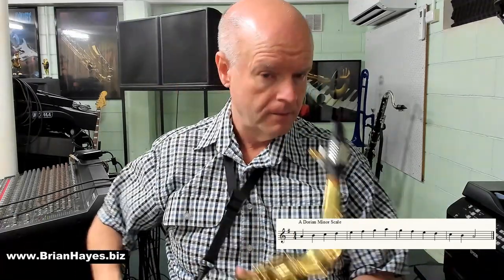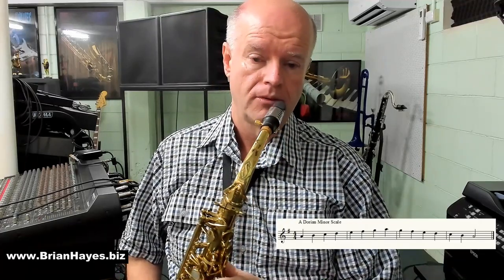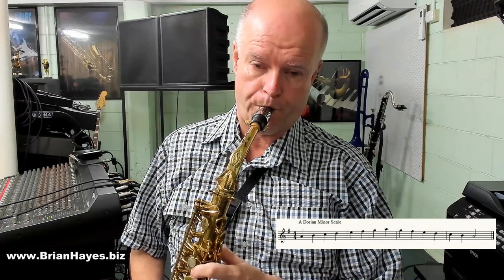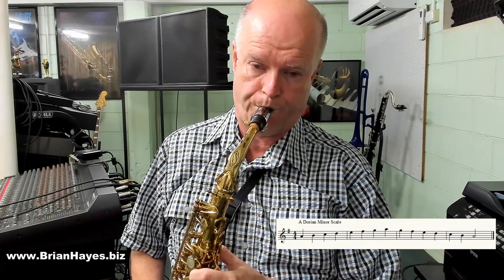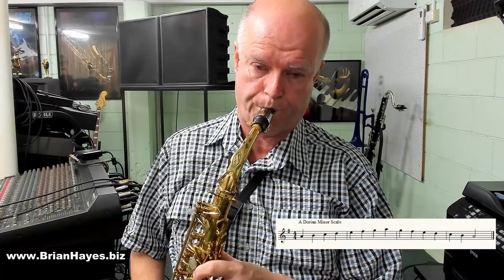Then it's just a matter of playing A to A of a G major scale. You can play along with me after four. So that's A Dorian minor. Today I'm demonstrating on the E flat alto saxophone. You'll just have to do the transposition if you're playing soprano or tenor or any of the B flat instruments.